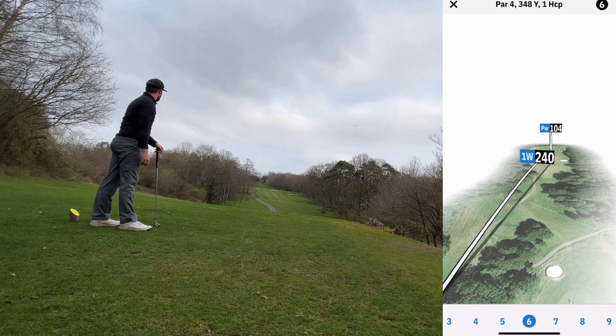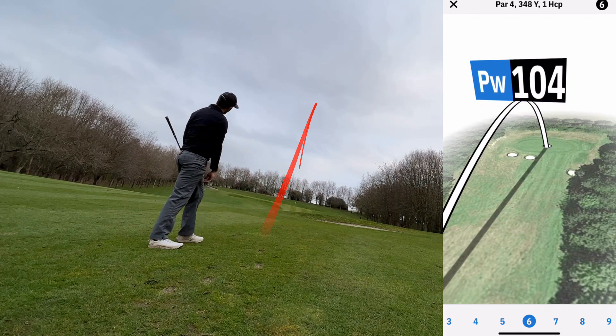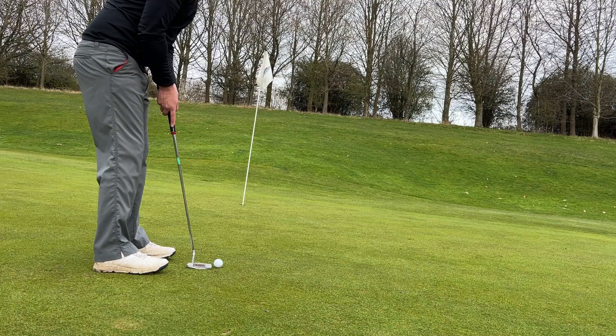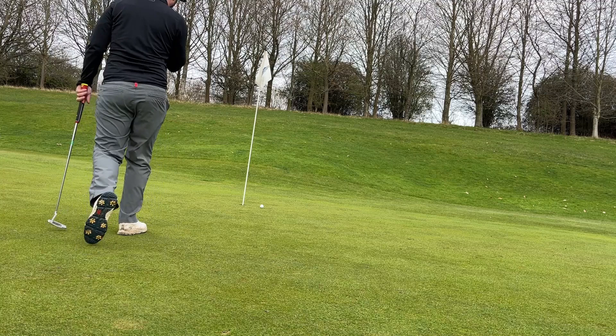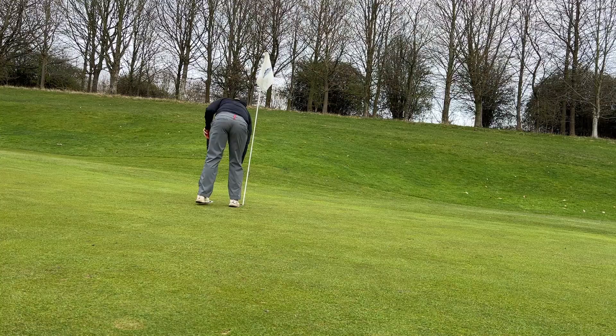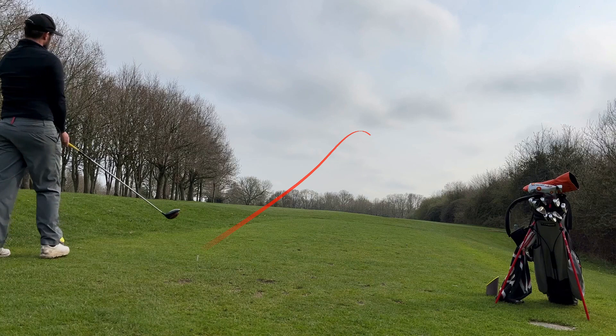That's something I need to work on throughout the year, but your swing changes and adapts over time. Some of you get quite upset going, 'I've been working on my fade and now I've gone too far the other way.' It happens. My best advice is that when you're on the golf course, play with what you've got that day. If you wake up and it's a draw, play the draw. If you've been working on a draw but it's still fading on the course, play the fade. There's nothing worse than trying to change your swing out on the golf course.